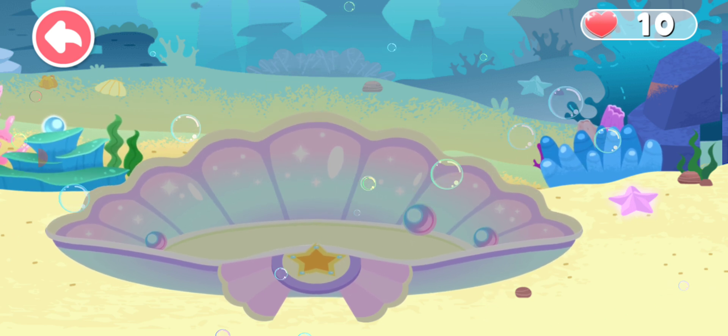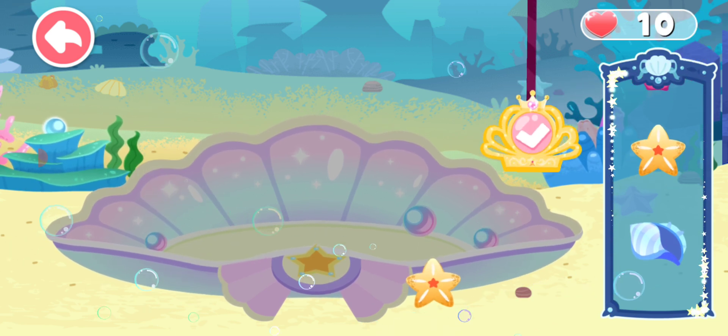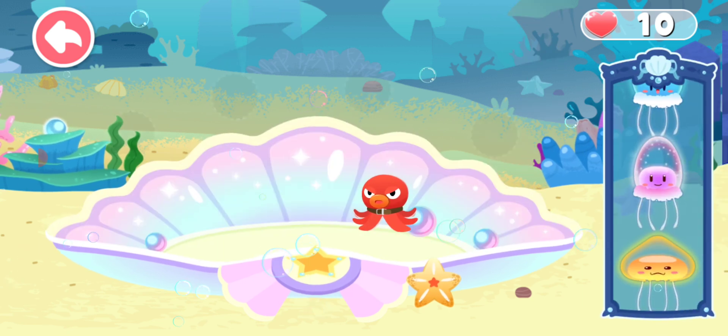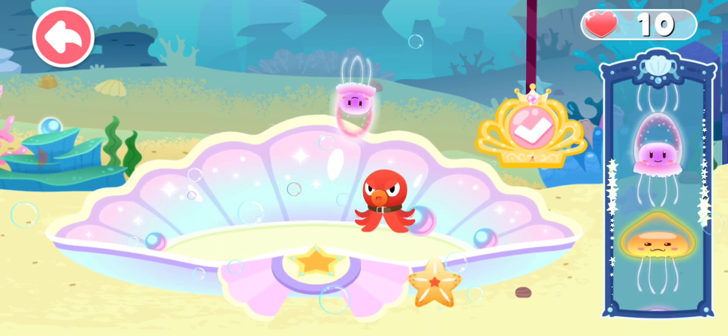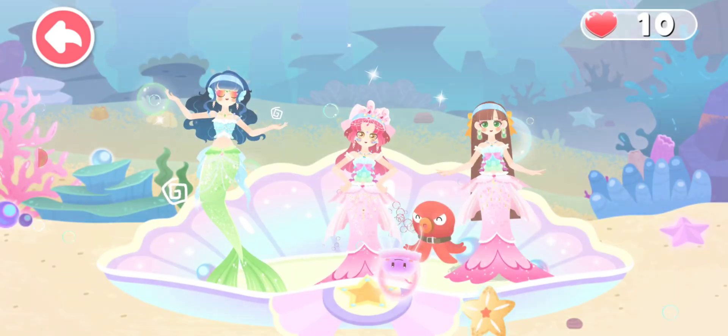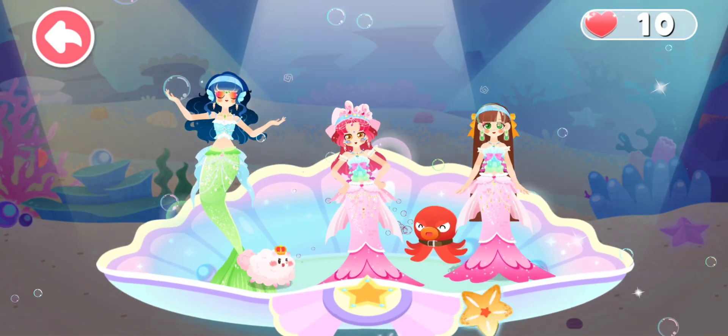Let's decorate the seashell stage. Place pretty decorations around the stage. Which little octopus should we choose for the stage? The jellyfish will make the stage more dreamy. Wow! The dance party starts!